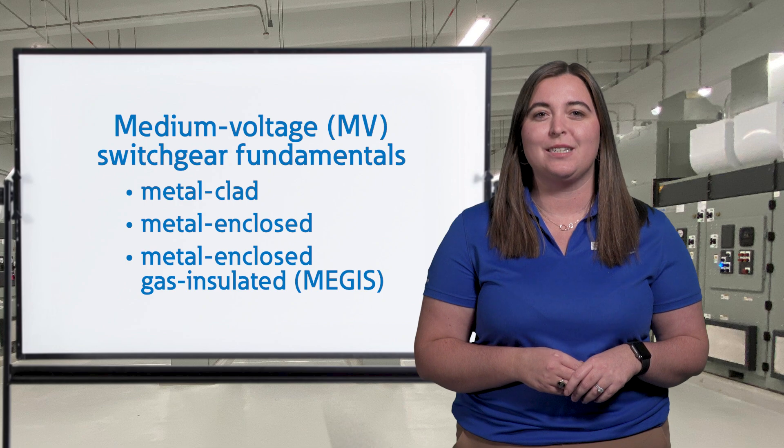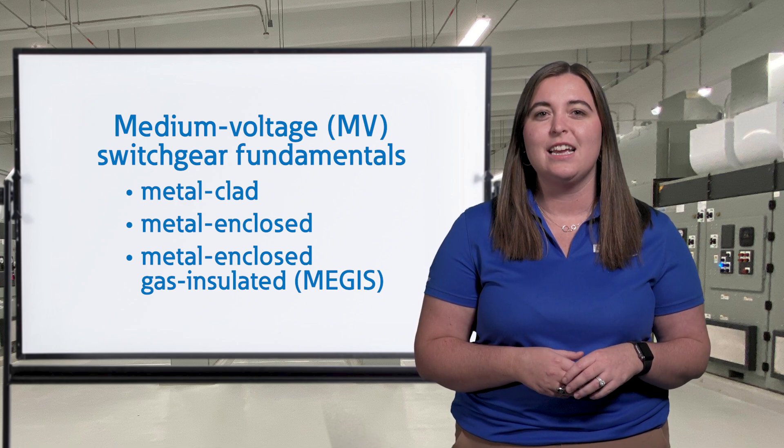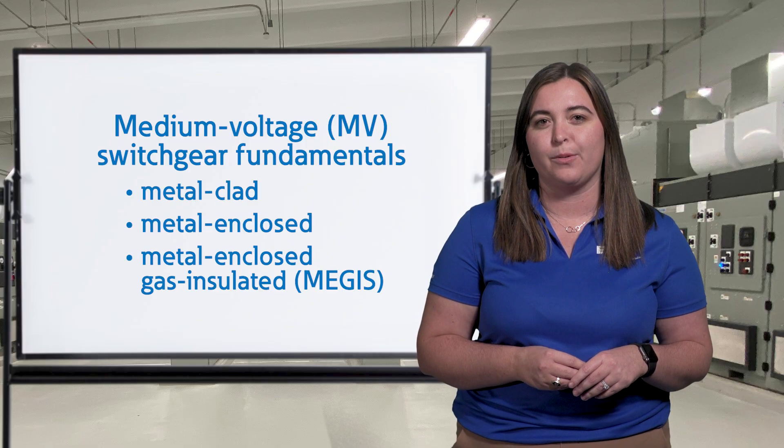In this video, we'll explore each type's design, application, and features, as well as key industry standards to help you pick the right equipment for safe and effective operation.